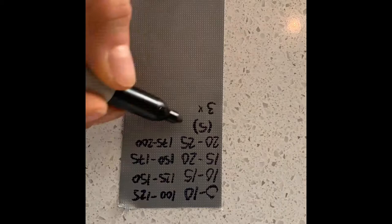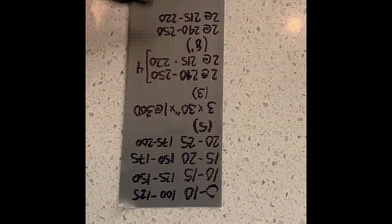Good morning. I'm about to go out training, but before I do I'm going to write out my workout plan on some duct tape. I'll be doing some over-under intervals, which means I'll be doing efforts over threshold and then efforts under threshold, and repeating them.